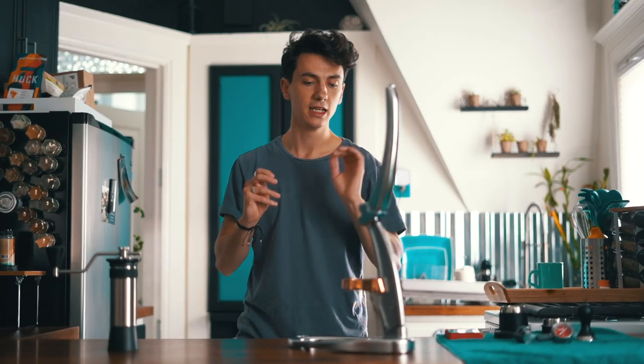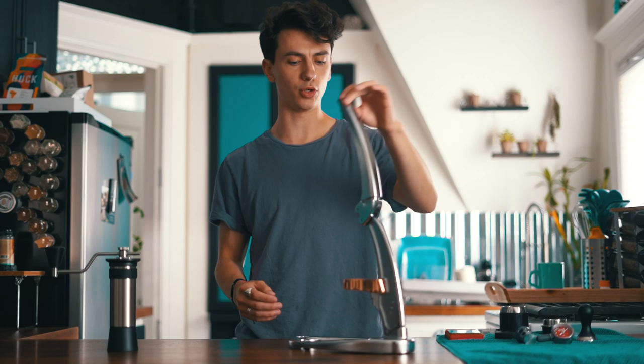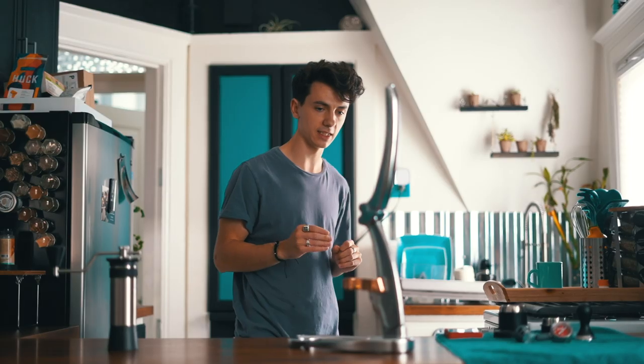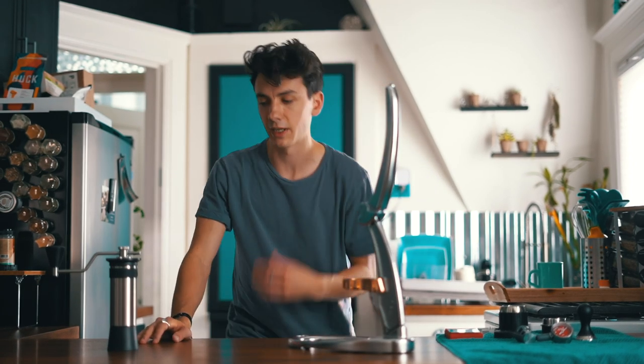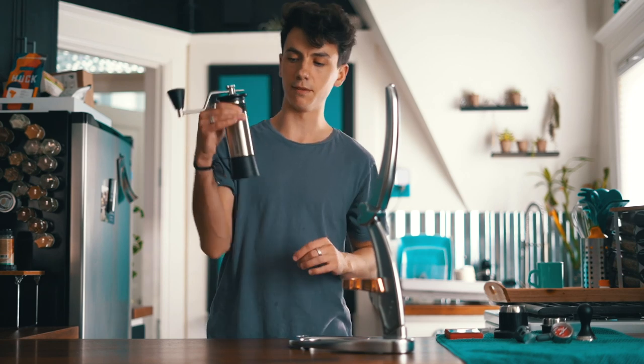Today, we're going to be testing these instruments. This is the Flair Pro. They sent it to me, gave it to me to test out. They also recommended that I talk to Kinu and see if I can get them to support with one of these grinders, which they have — supported me with the M47 Phoenix.